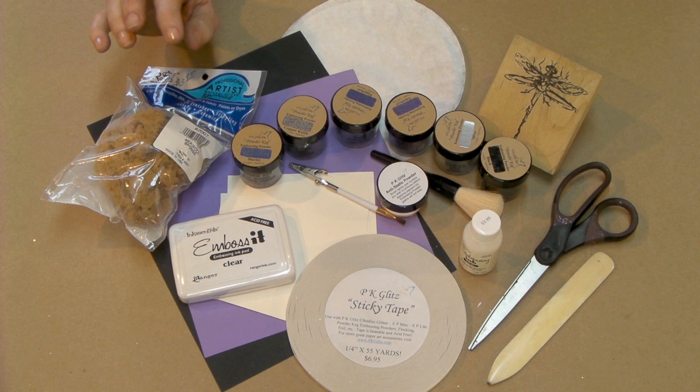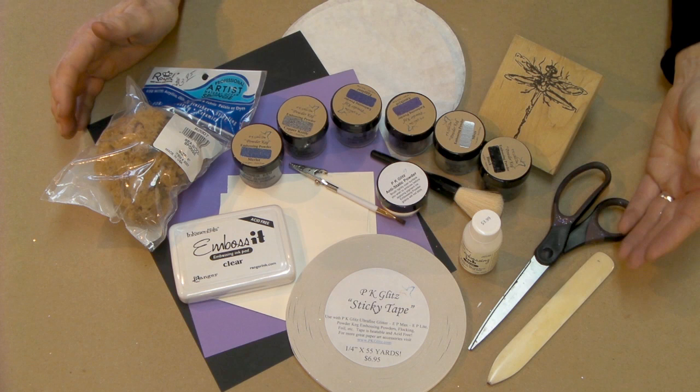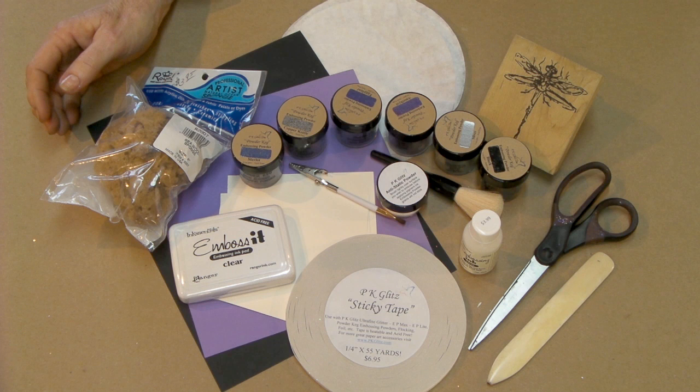The sea wool sponge has a lot of character to it — there are a lot of dimples and dapples in it that in a moment you'll see how we use that. If you're going to put this into a card you'll also need your bone folder, scissors, tape and card stock. And don't forget those coffee filters will really help us in dealing with our excess product.